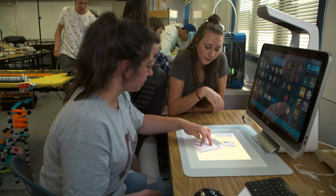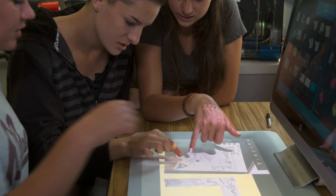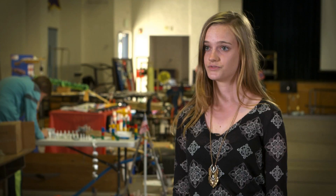Sprout is inherently fun, and so students who use it automatically want to start creating things. It's allowed us to see our objects in new ways and to conceptualize and brainstorm new ideas for our projects.